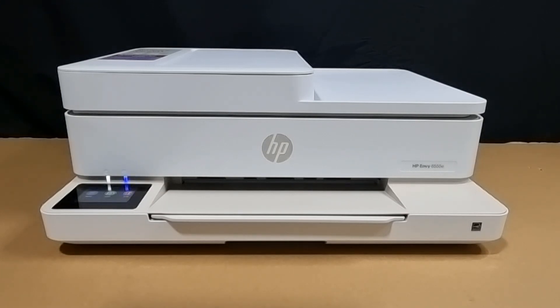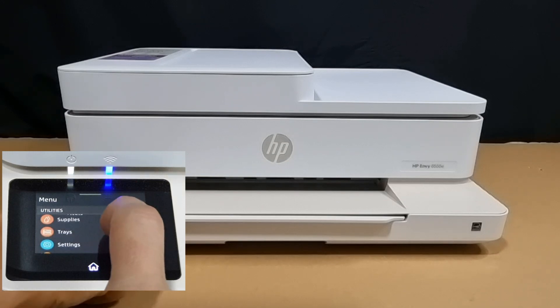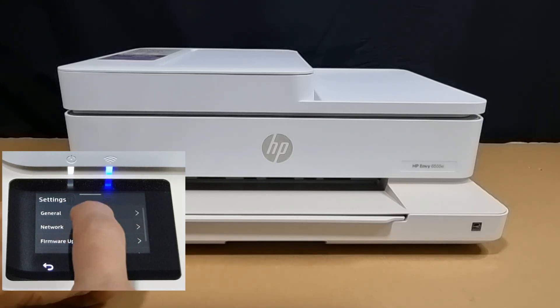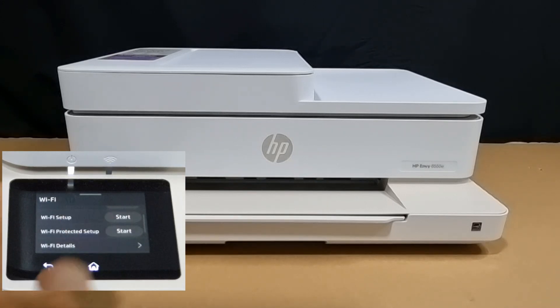We'll connect the printer to the wireless network using the control panel. Go to Menu, scroll until you see Settings, select Network, select Wi-Fi, scroll and you'll see Wi-Fi Setup — select that.